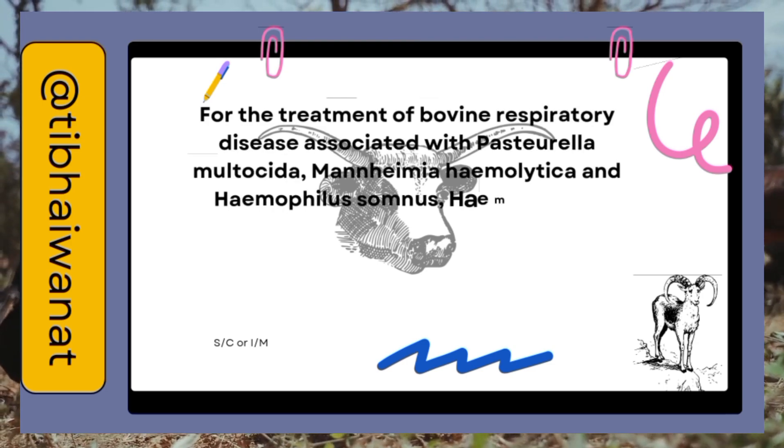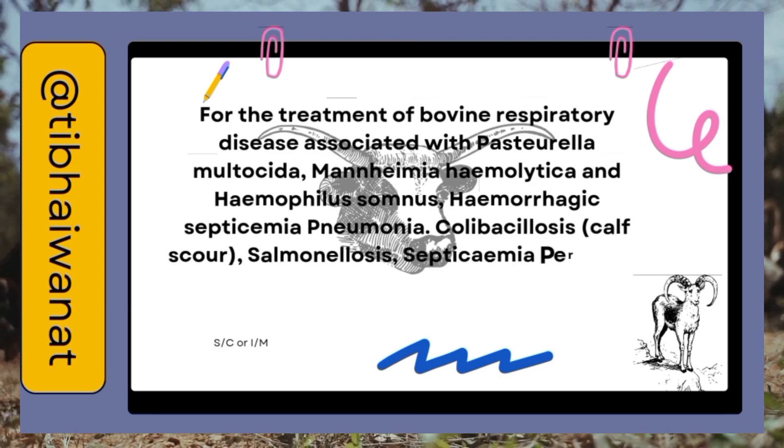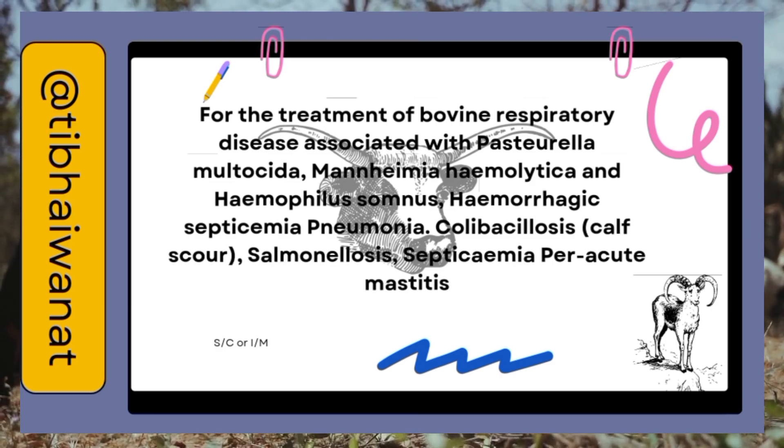Also for hemorrhagic septicemia and pneumonia, colibacillosis, calf scour, salmonellosis, septicemia, and per-acute mastitis.